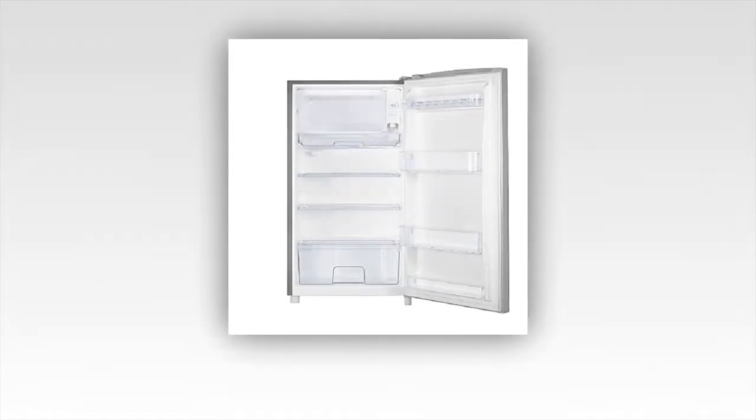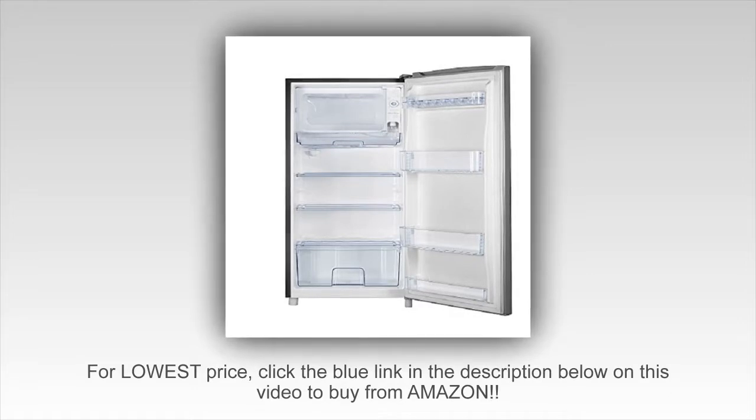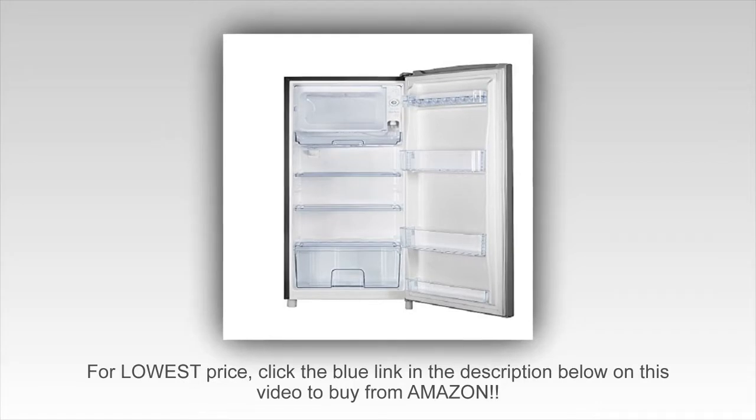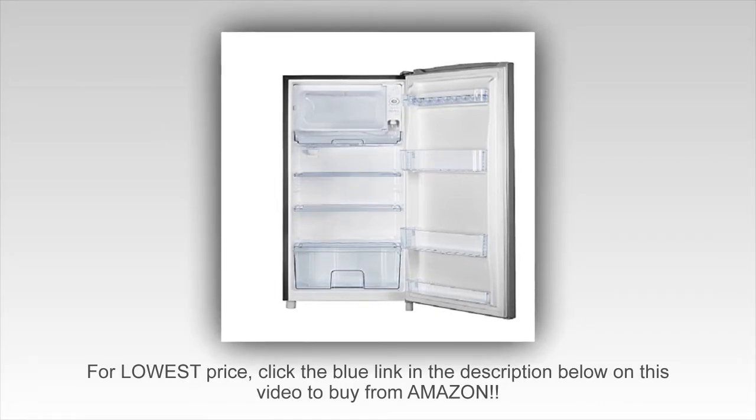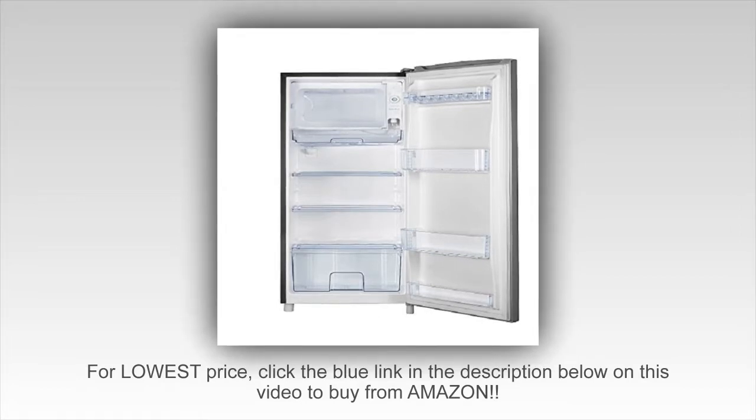Click the blue link in the description below to get a special discount on the Hisense RR63 D6 Ace Refrigerator with single door and freezer. Please know that if you buy through our link we do receive a small commission from the referral — it doesn't change the price but it does help support what we do here. If you feel like this video helped you out and you want to return the favor, this is a great way to spread the love and we really appreciate it.